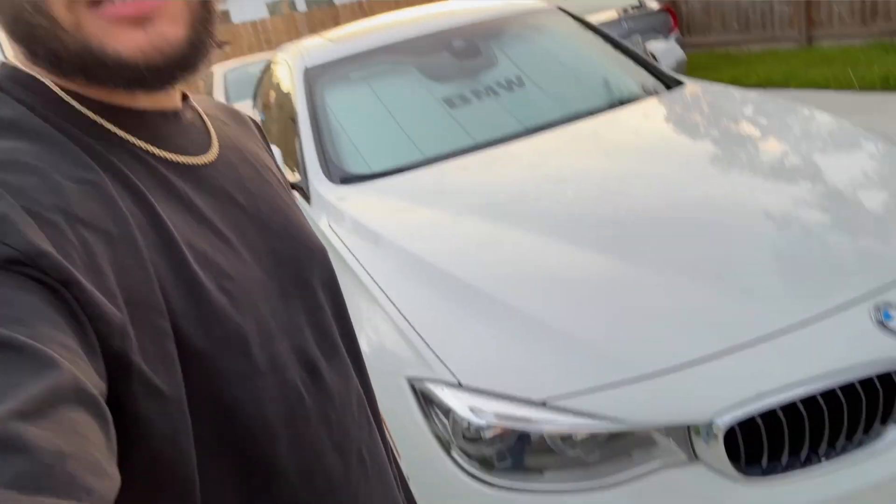We are in beautiful Houston, Texas with the GT, back with another one. And after a drive all the way from Denver to Houston, as well as a drive from Houston to Dallas and back, she's seen a couple miles — just under 73,000 miles.